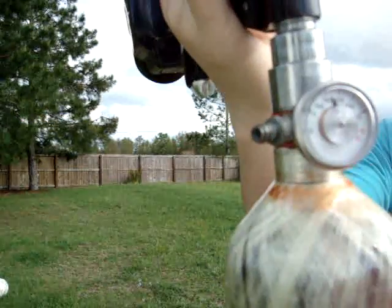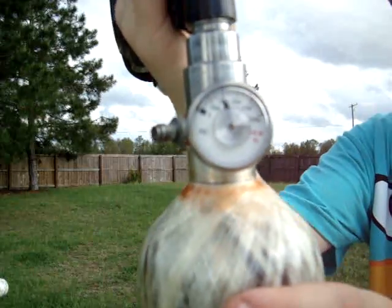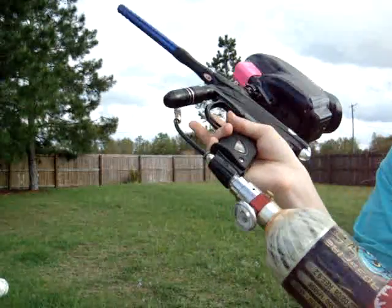I'll show you the tank holds air. It holds air fine. There's no leaks on the tank whatsoever.